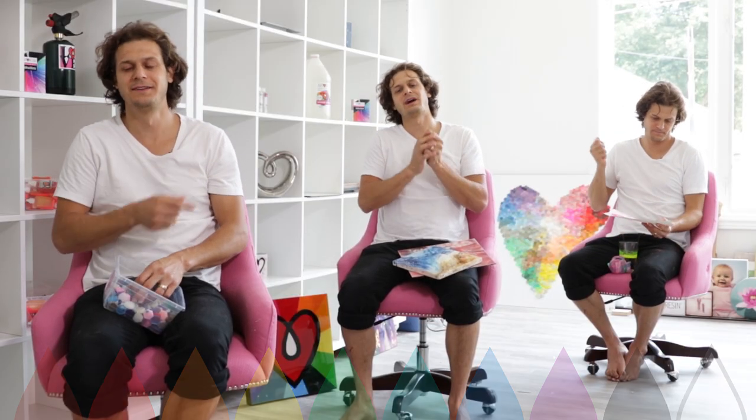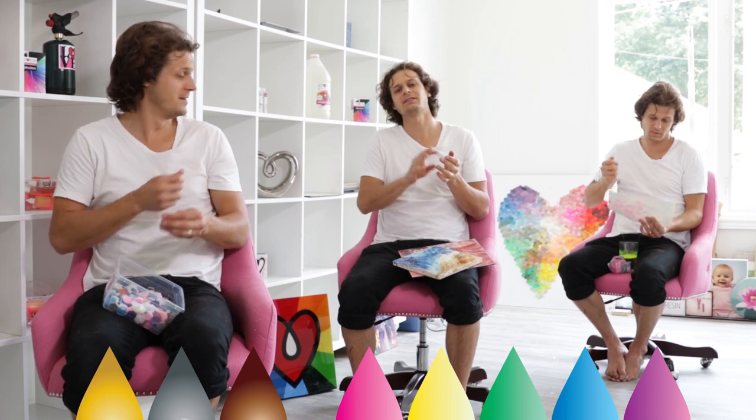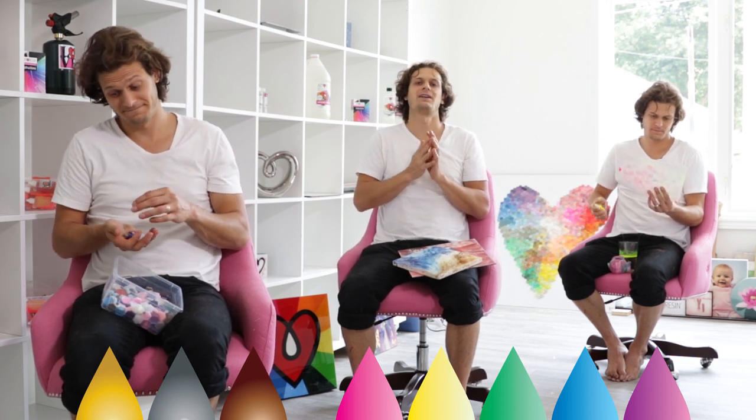It comes in a 10-pack of original colors including black and white, and then we have our metallics and pearls. There are three metallics and five pearls, and then our six-pack of neon brights, which is Dave's favorite.